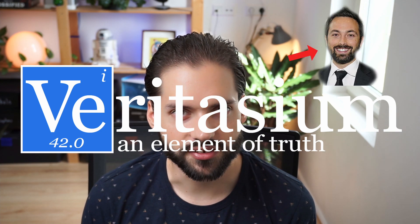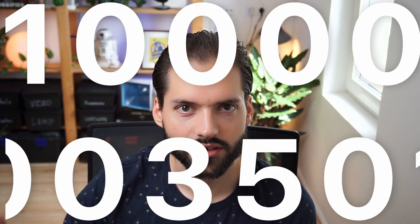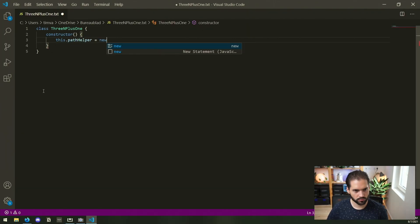I was watching a YouTube channel called Veritasium and he explained this formula called 3n plus one. The cool thing about this formula is that you can put anything in it — a hundred, 100 million, 3,500, one, whatever. It doesn't matter what you put into it, it always comes back to the number one. This is the perfect ingredient to create generative art, because you have one point that every line gets back to, but in a kind of random way. Basically we want to reproduce the 3n plus one formula in code.